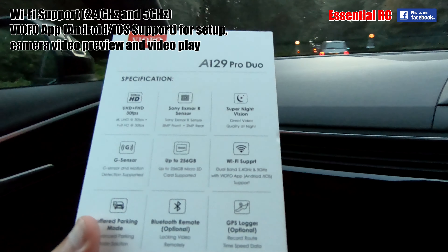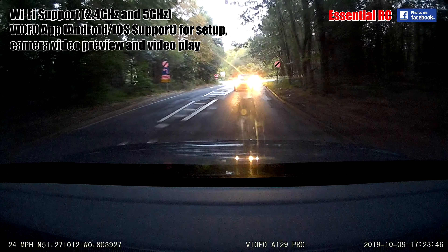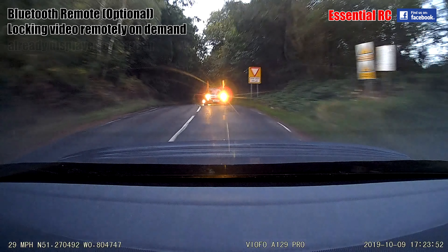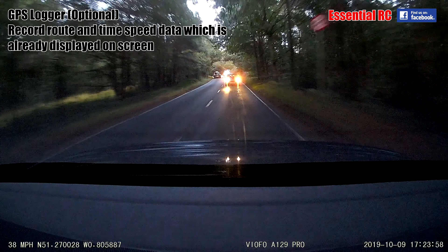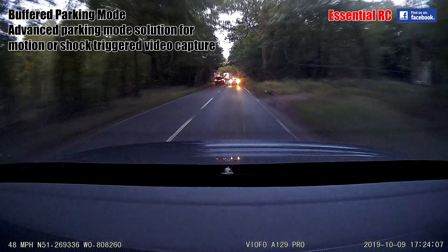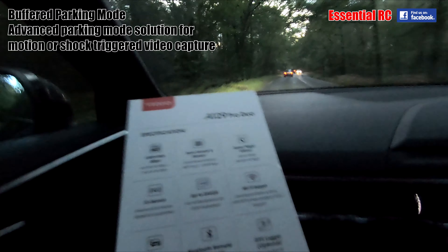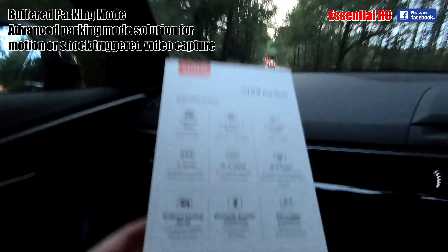Wi-Fi support so you can pull off the footage via Wi-Fi if you want, rather than taking out the SD card. You can also get a Bluetooth remote — that's optional, not included — and the GPS logger is optional as well, available from Viofo. There's also a buffered parking mode: when it's parked, if it detects any motion around your vehicle it will instantly start recording, so it's really looking after your car while you're parked.